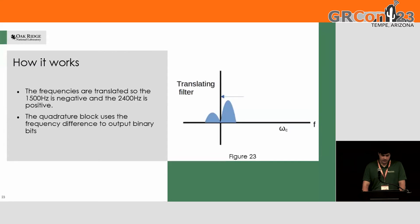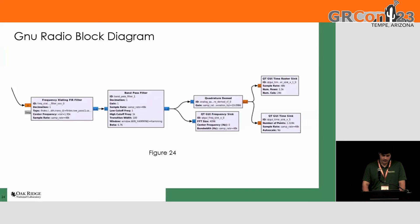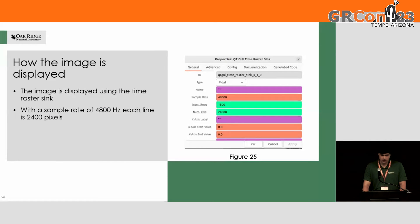Here's the GNU Radio block diagram for the translating filter setup. To make this whole thing work in GNU Radio, I used the time raster sink just as a printer basically, so everything would print out in the GUI.